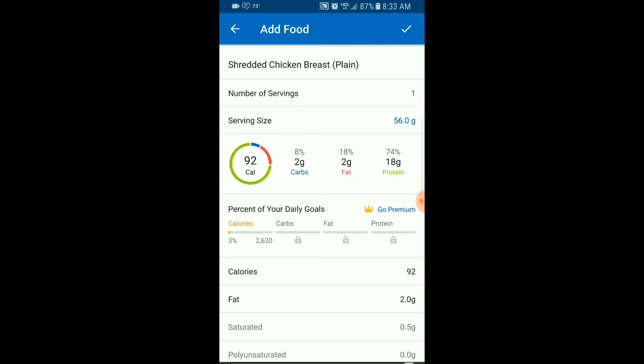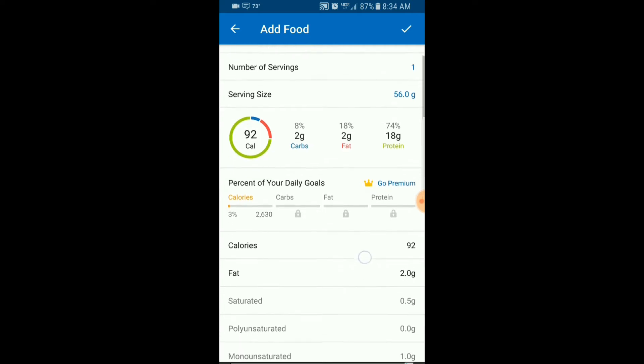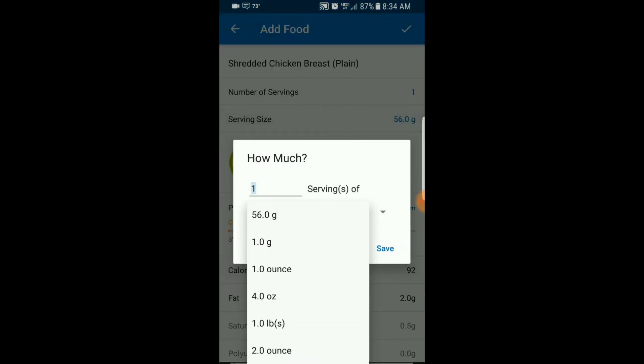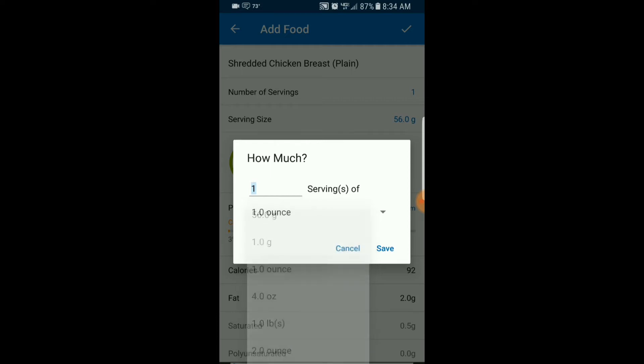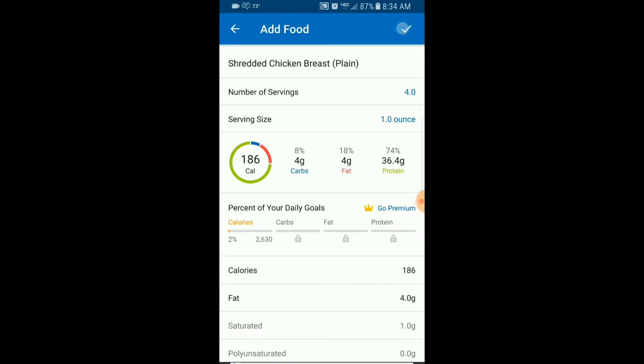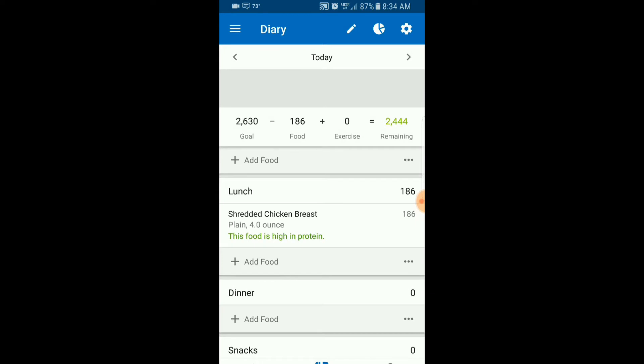I had a little bit of dry seasoning, mostly salt, which didn't have enough calories to count. If you use liquid seasoning like Italian dressing, you'll need to count that since it has a lot of calories. For dry seasoning, it's essentially the same as a plain chicken breast. The serving size defaults to 56 grams, but we measured in ounces, so let's set one ounce as the serving size. We had four ounces, so four servings. Save, then hit the check mark at the top — it's added to our lunch.